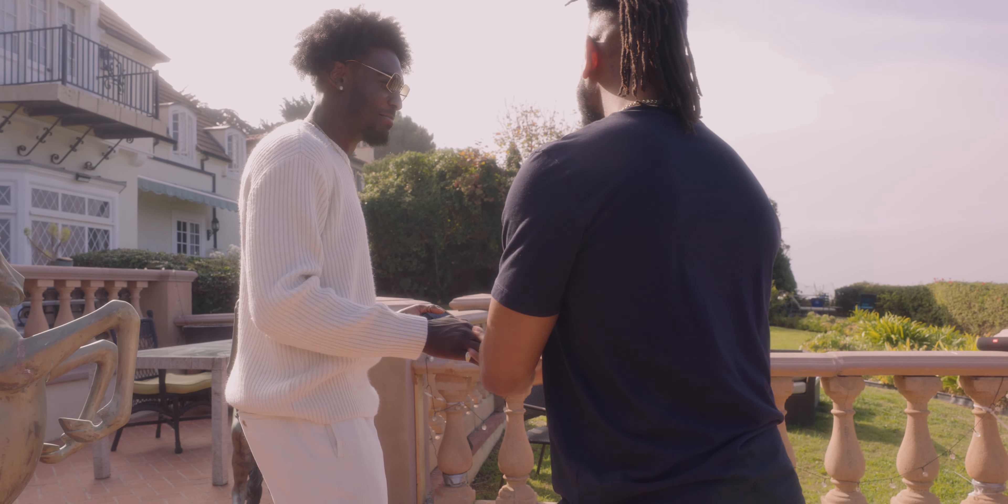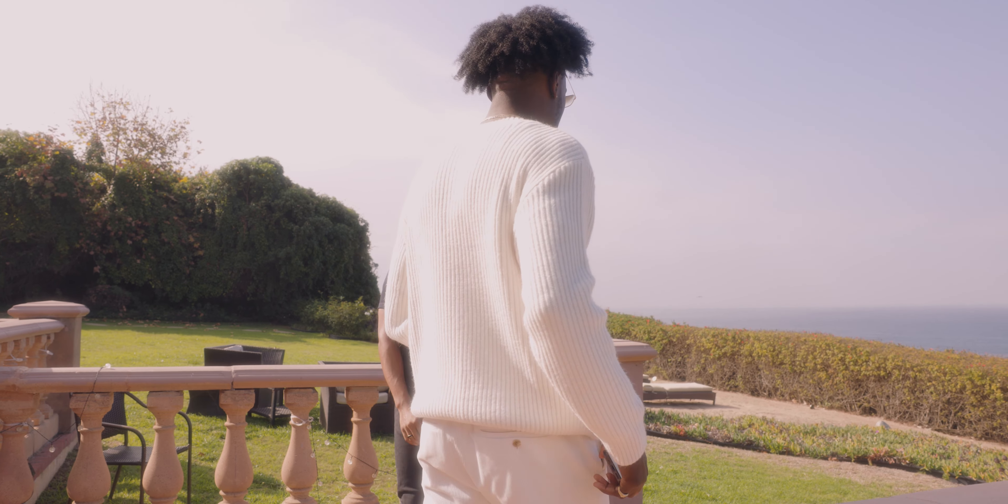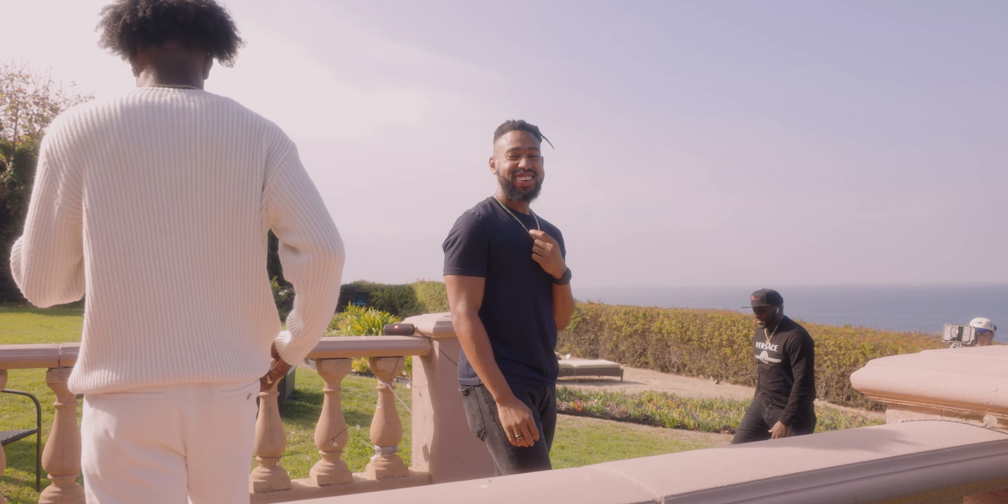Yo, what I'm talking about? That's what I'm talking about. This is what I need from you every time. God damn. That was hard.